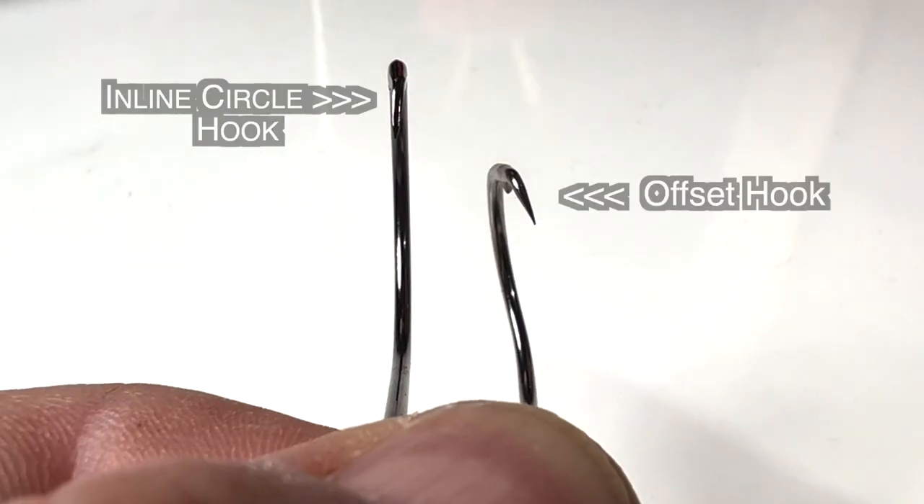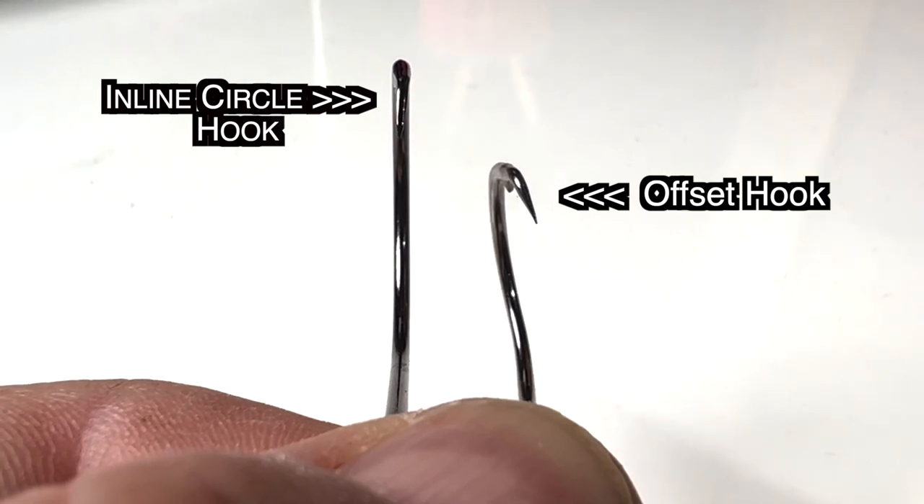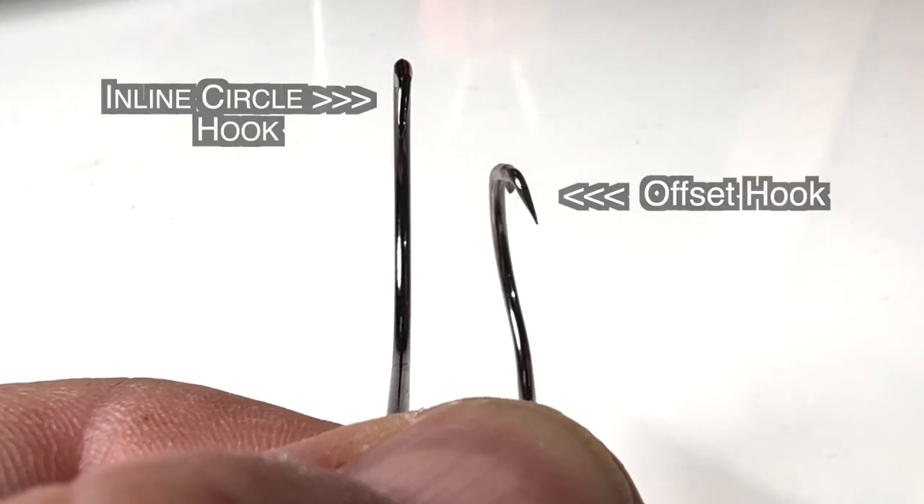Now, why are many people gut-hooking fish with circle hooks? Well, the answer is fairly simple. A lot of these hooks are sold as offset. What that means is that the tip — the point — is not in line with the shank of the hook.